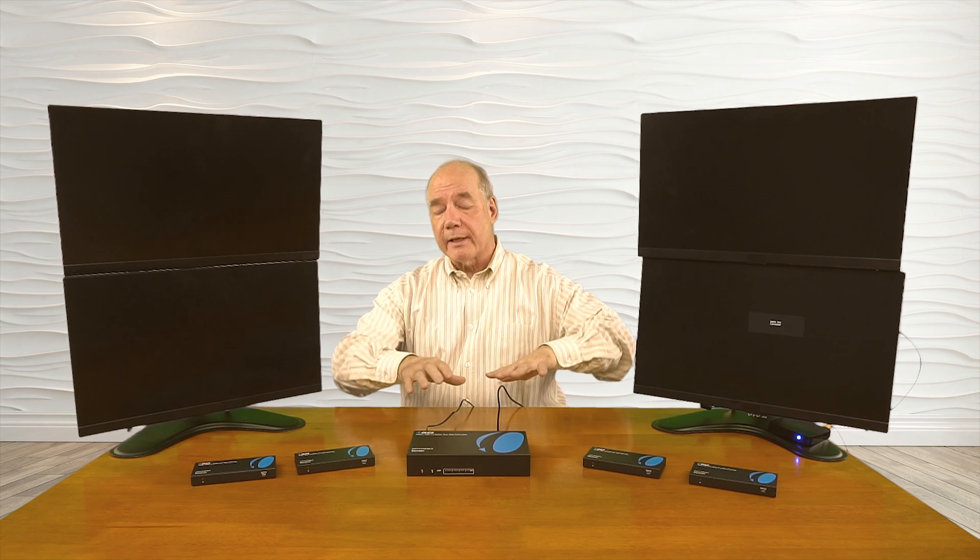Now I'm ready to add power. I've already plugged the power supply in and connected the barrel connection to the DC input port on the back. The minute I add power to the sender module, it starts a power on self test, where it's checking all the internal electronics to make sure everything is working fine. It's also checking the resolution of my input source to make whatever adjustments are needed before it distributes that content to these remote locations to give you the best possible picture.